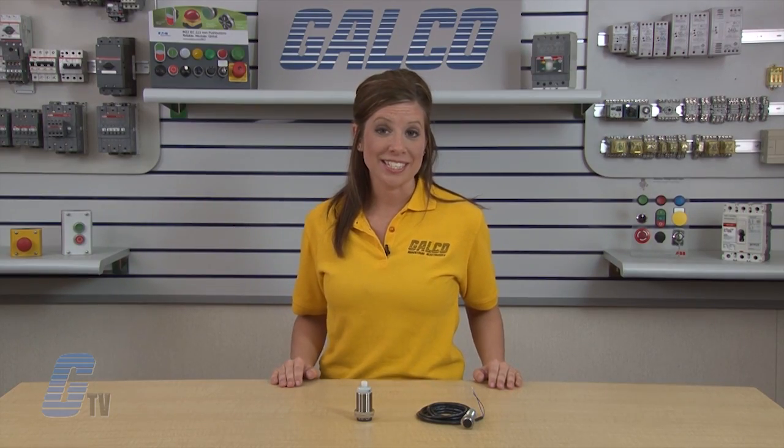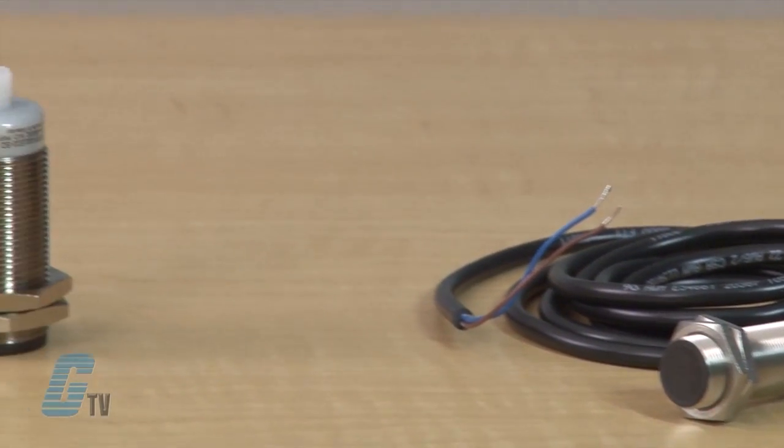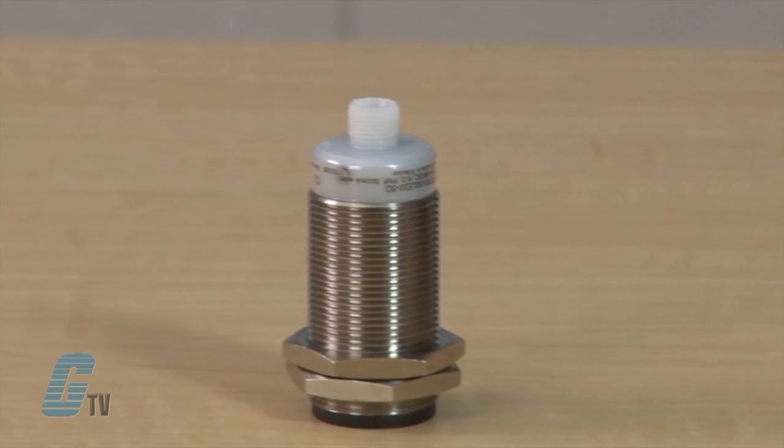The Premium Plus Series line now includes a choice of AC, AC-DC and DC only models with an option for 12, 18 and 30 millimeter sensors.